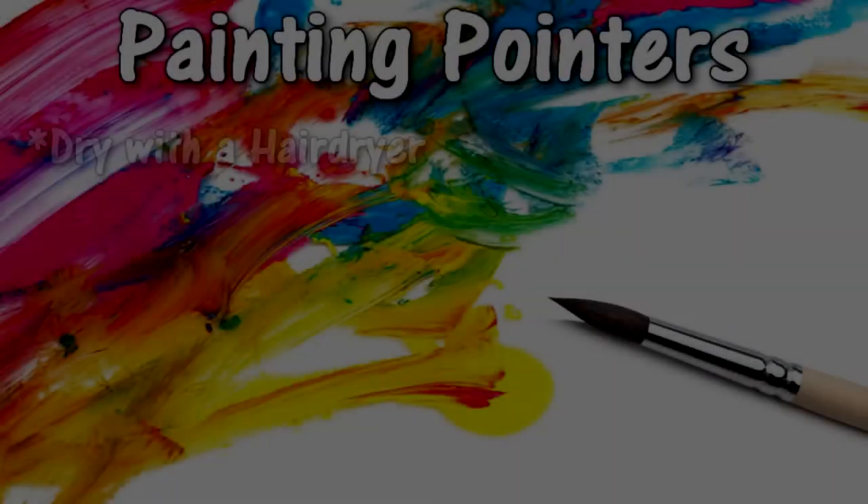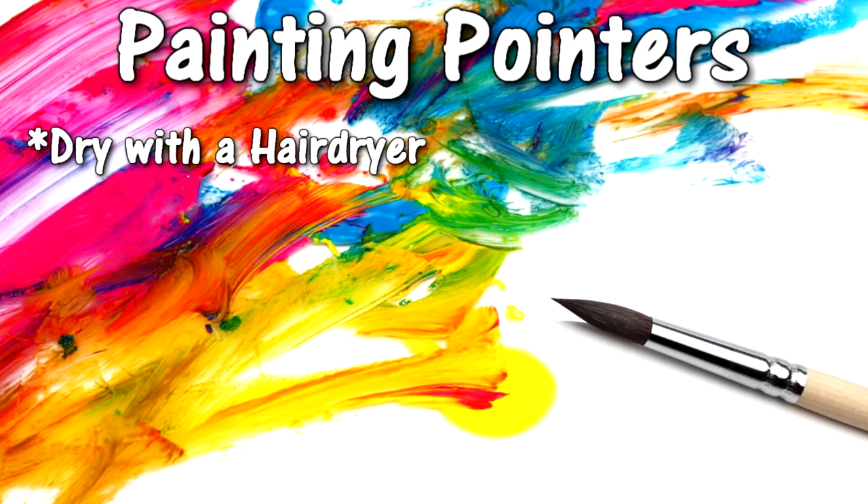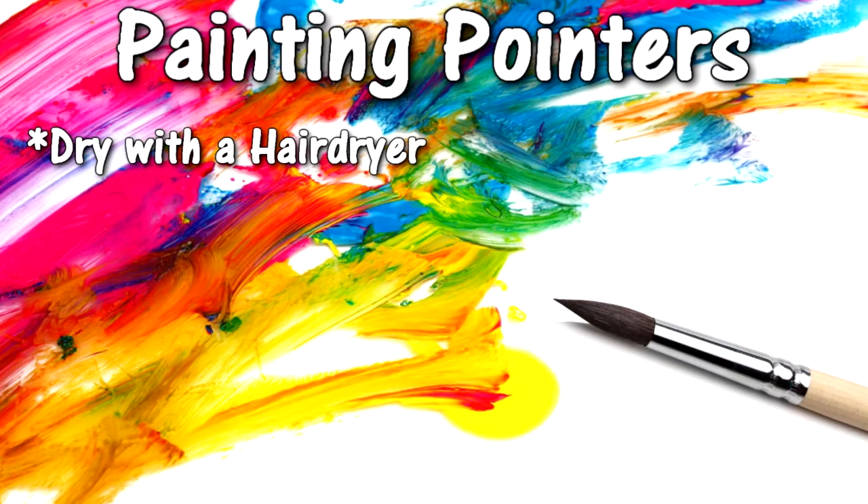Before you paint another design on the rock, make sure the paint is dried all the way so the colors do not mix. If you would like to speed up this process, a bare blow dryer is an easy way to make the paint dry faster. It actually dries within seconds.